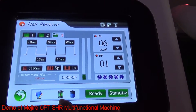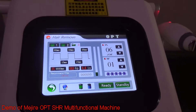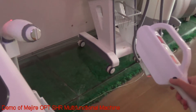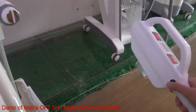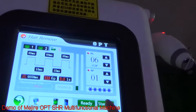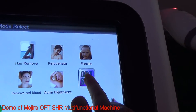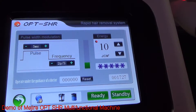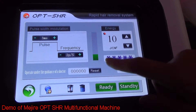Then you can see the power turn green, and you can see it lightening and freezing. When you press — each time you press this button, it will emit one shot. Now let's see the OPT-SHI system. Press here — you can see our OPT-SHI hair removal system. It's faster; you can do faster hair removal.